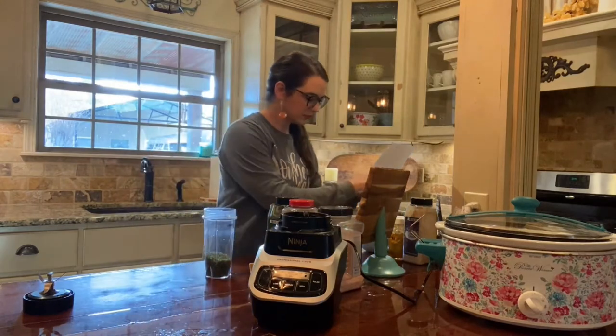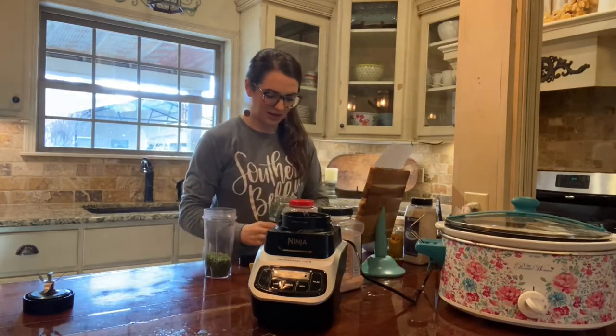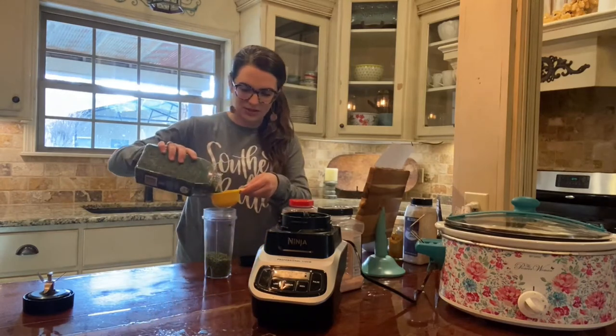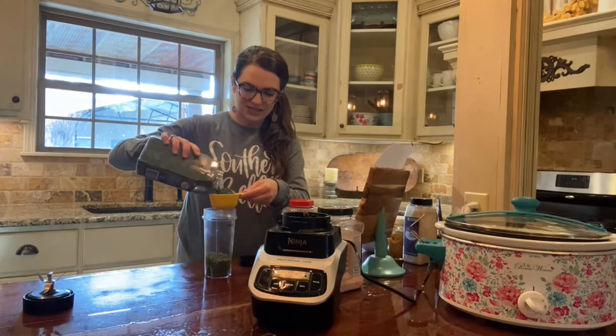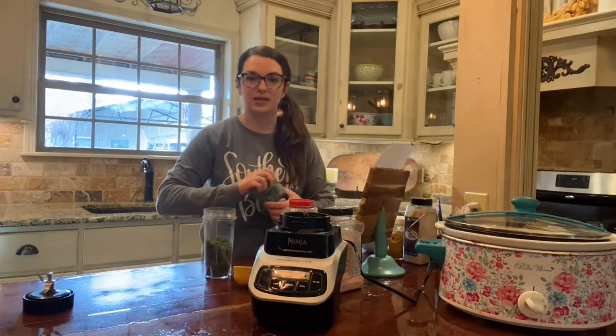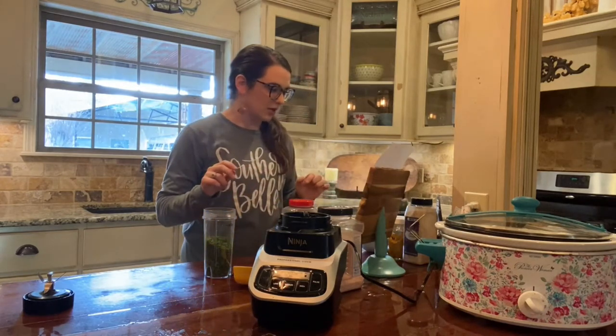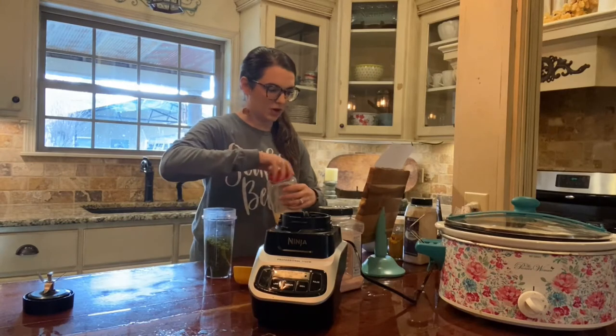Next we're gonna do half a cup of parsley. Isn't this so cool — making your own ranch seasoning mix! There are instructions on the website on how to make it into a dressing as well. And then we are going to do half a cup of garlic powder.